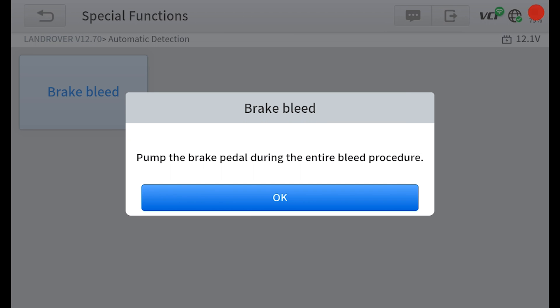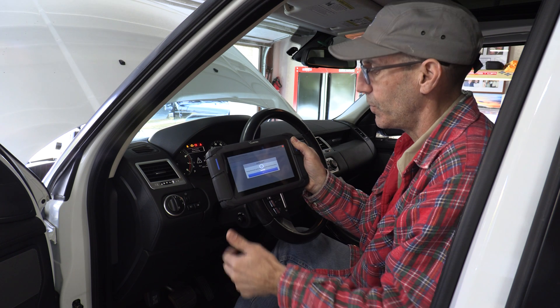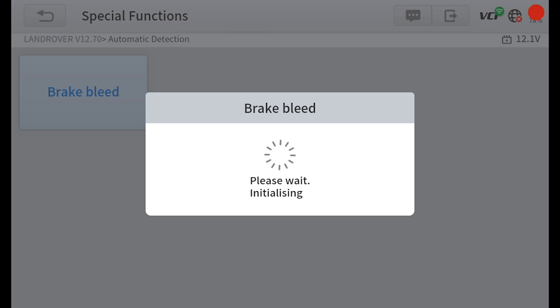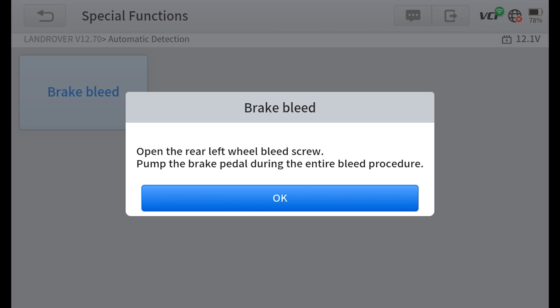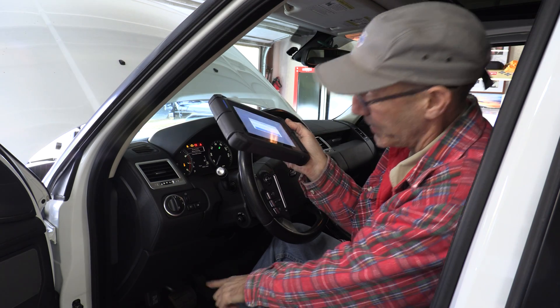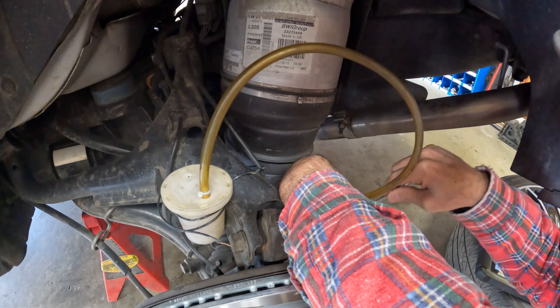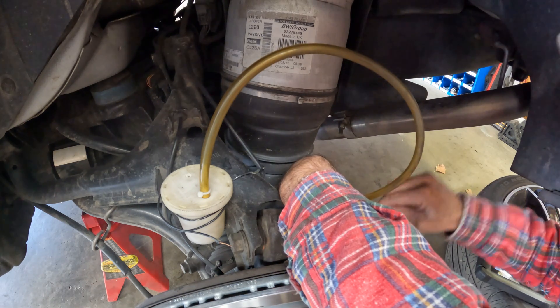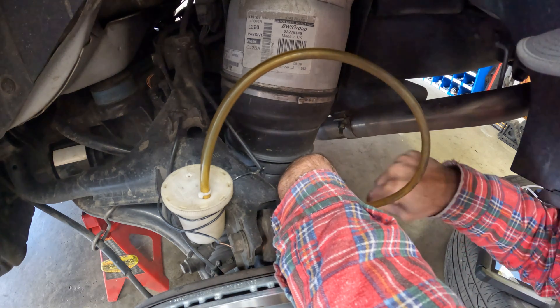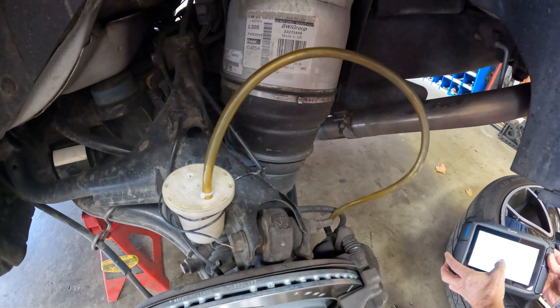The tool says pump the brake pedal during the entire bleed procedure — that's where hopefully our power bleeder will help since I'm trying to do this solo. Now it's telling us to open the rear left wheel bleed screw and pump the brake pedal during the entire bleed process. So let's go open the rear bleed screw, then we'll hit OK. This is where having a wireless tool is really handy — I'm going to take this with me. We're at the left rear of the vehicle, going ahead to open the bleed screw. I like to keep my hose going up like this, and now we'll hit OK.